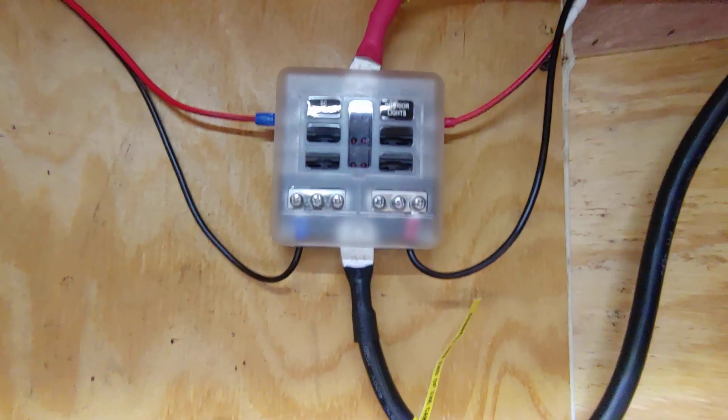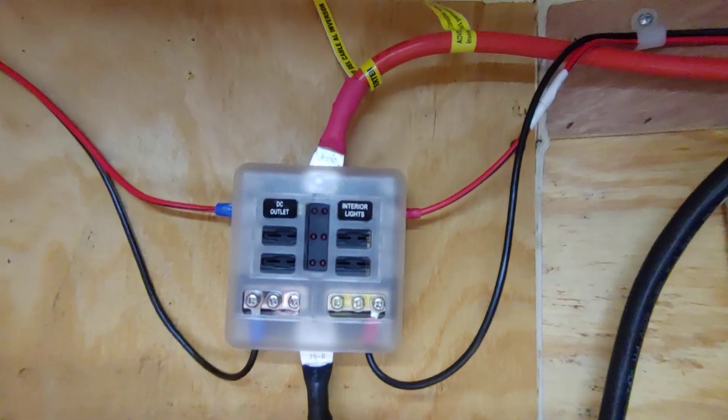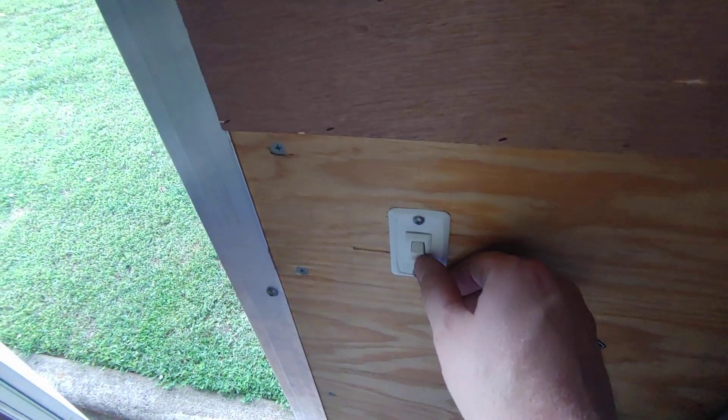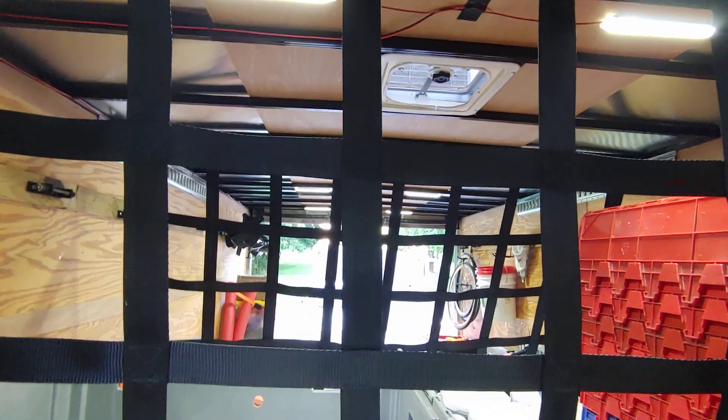Big positive and negative cables from the battery come over here to the fuse block. Interior lights are fused at 10 amps, and the wire comes around here to this switch. So this is now coming off the battery — not off the truck — it's coming off the battery. You flip this switch on and the interior lights come on throughout the whole trailer, all the way to the gate.